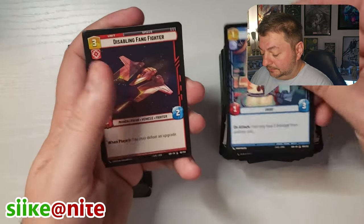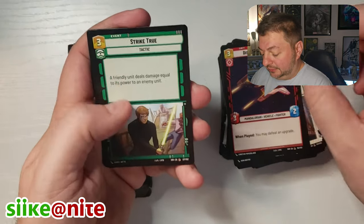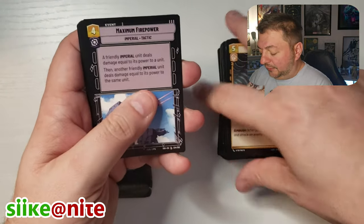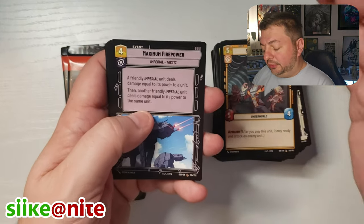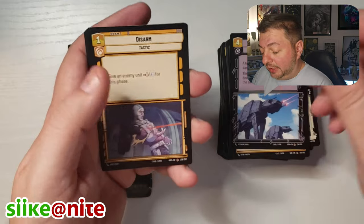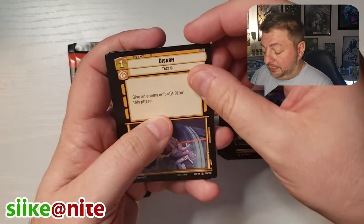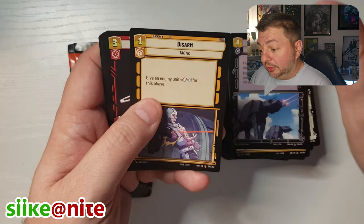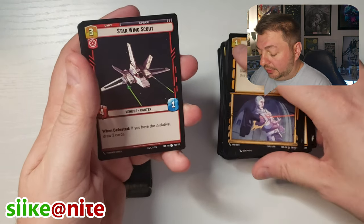Ceremony, Trooper, Droid, Fighter, Strike. Let me know — what are your favorite Star Wars movies? I'm sure it's the original trilogy. But do you like any of the other ones? Like Blue — Rogue One is like, he loves that one. I like it too. He's going to try to build his deck around those characters.